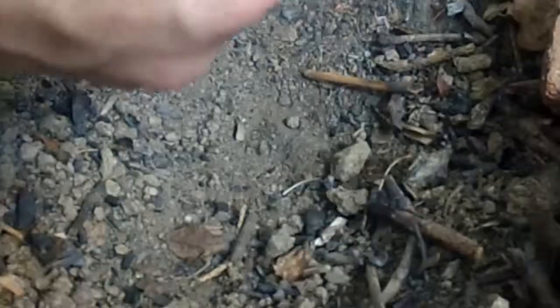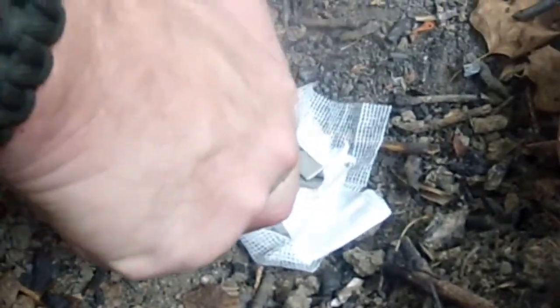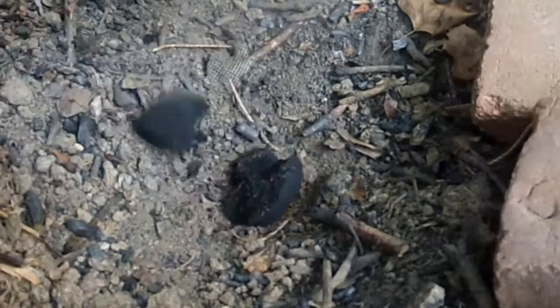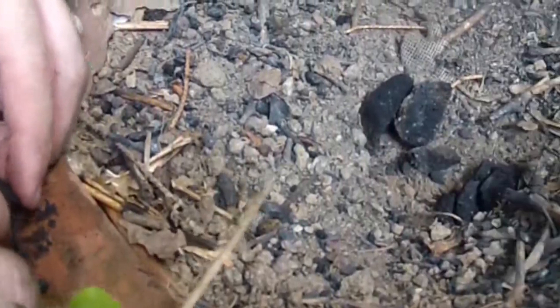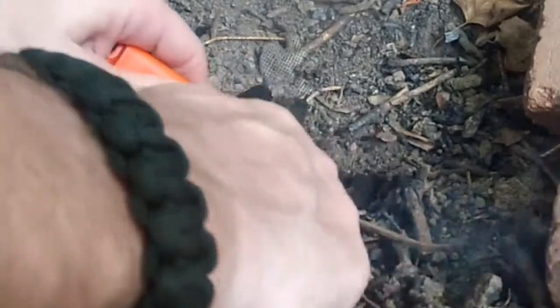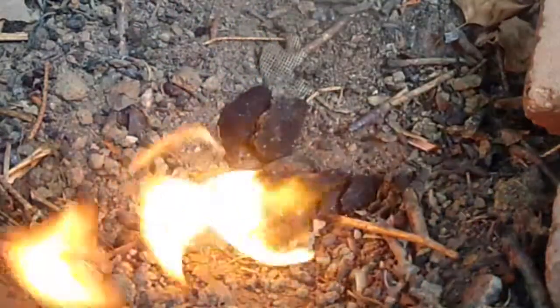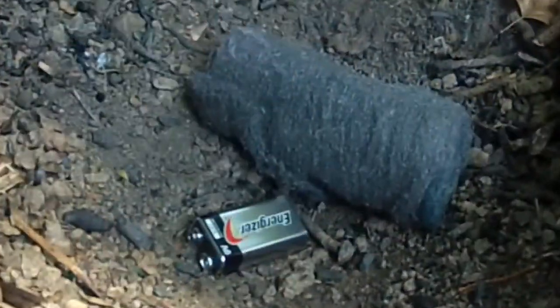Next is a gauze pad — you might have one of these in your first aid kit. Then we're going to use the charcoal briquette. That's charcoal, so it's going to burn for a little while. Then we have the steel wool.